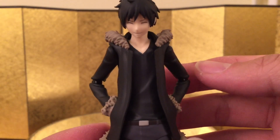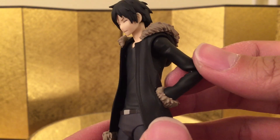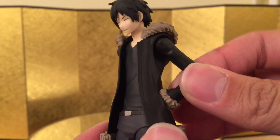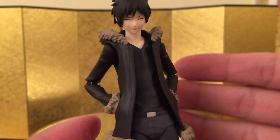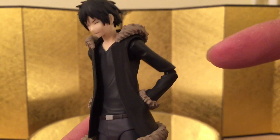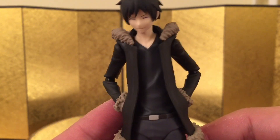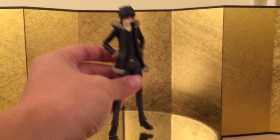He came with a pair of interchangeable arms that allows you to put the hands in the pocket and these feel pretty good — probably one of the better ones I have experienced. This is very easy to assemble, but I usually don't like doing this because it wears down the joint over time and gets a little bit loose, so you got to be careful with that. But yeah, it looks amazing.